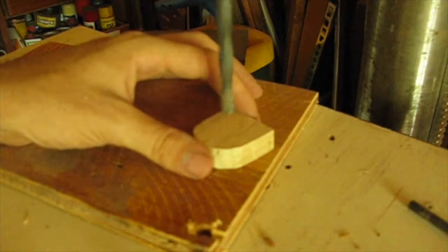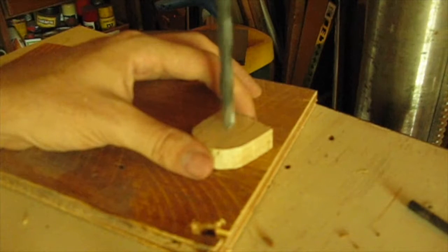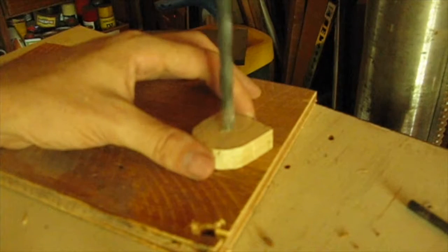8mm diameter hole, roughly in the center-ish. If you can take the time to actually mark out where the center is, it's probably better if you do that.